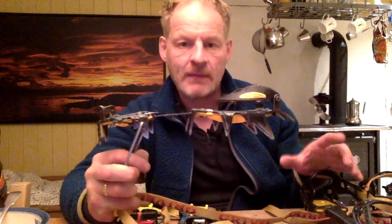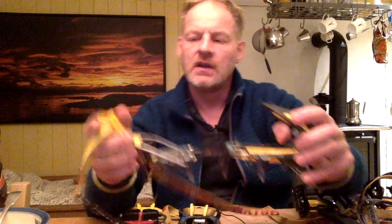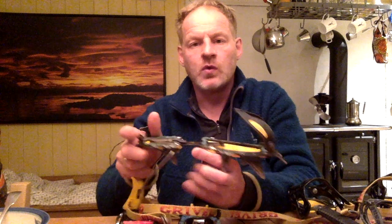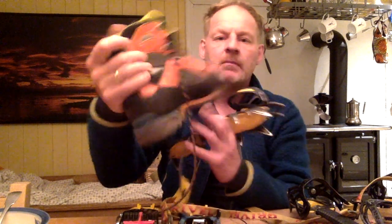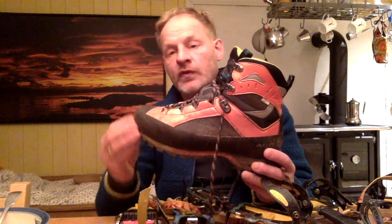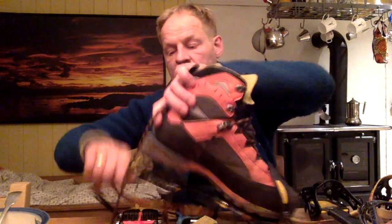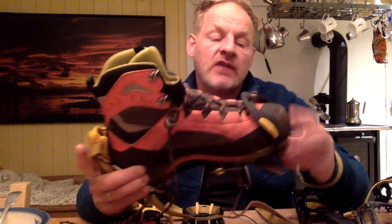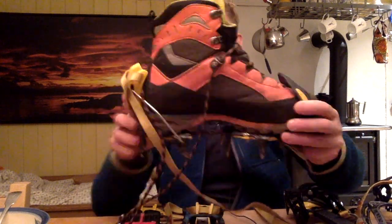This crampon is really the same as the last one — the G12 — but this time fitted with a new classic binding, a bale at the front, and a little clip at the back. This works really well with a newer style of alpine boot. You can see the front of the boot doesn't have a lip, but the back part does. That's the style of boot used for alpine climbing — not having a lip at the front means you can keep close to the rock. You fit the crampon in at the front and clip the back onto the lid. The advantage is a really nice tight fit across the whole crampon — very good fit between crampon and boot, no air at all, same at the back.